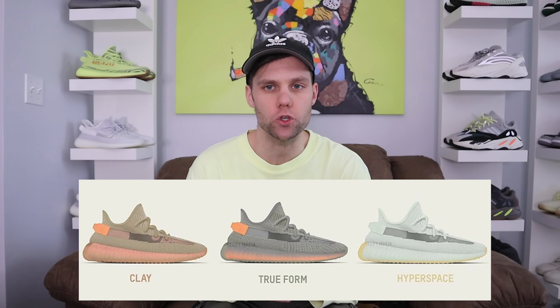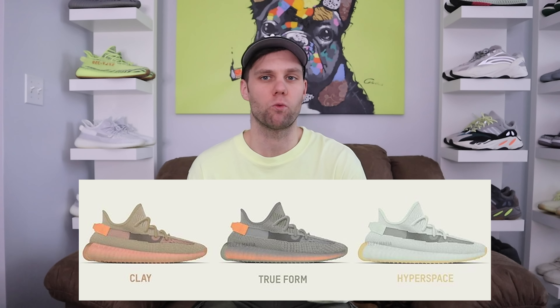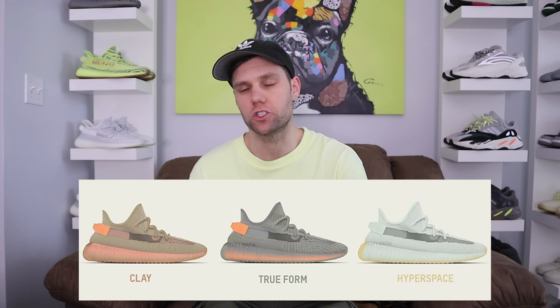There are three shoes from the pack — we've got the Clays, we've got the Hyperspace, and then the one that was recently just announced was the True Forms.